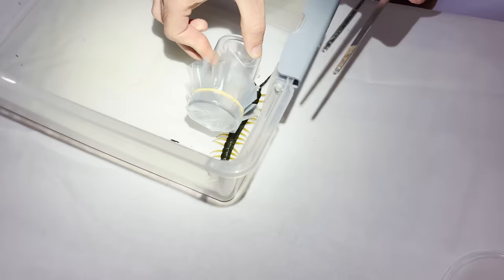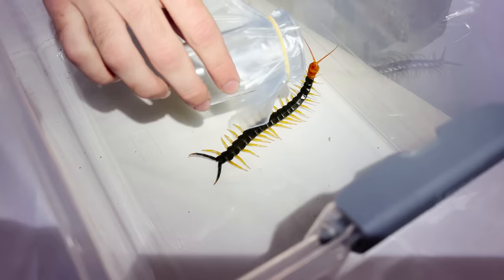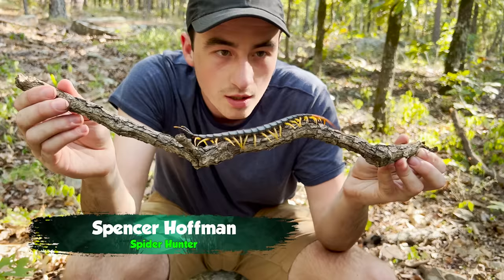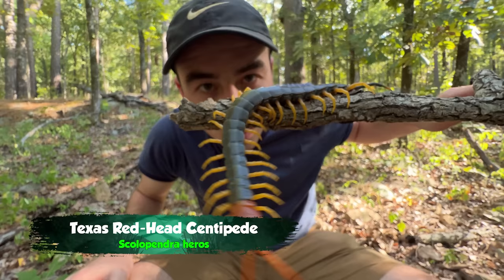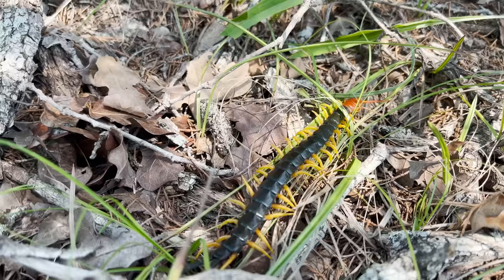I've done venom extractions with centipedes before. I'm Spencer Hoffman, and I'm on a mission to discover the secrets of the natural world. We recently captured a giant Texas redheaded centipede while exploring Texas hill country, and now we are going to attempt to extract venom from this Leviathan creature and see what it does to the human body. I got a strange feeling it's not going to go the way we think.